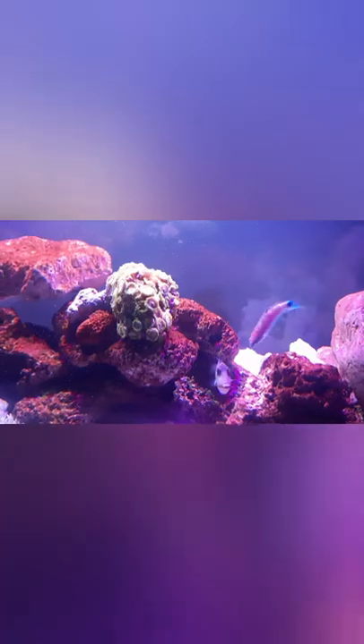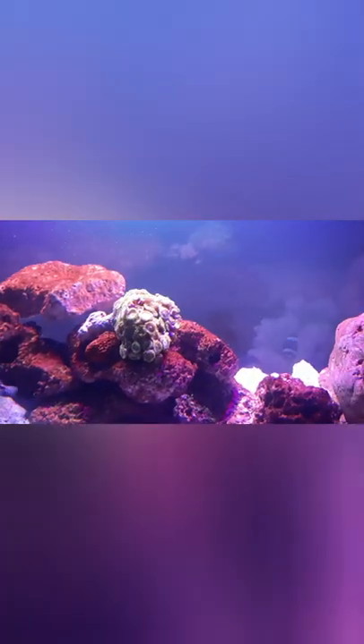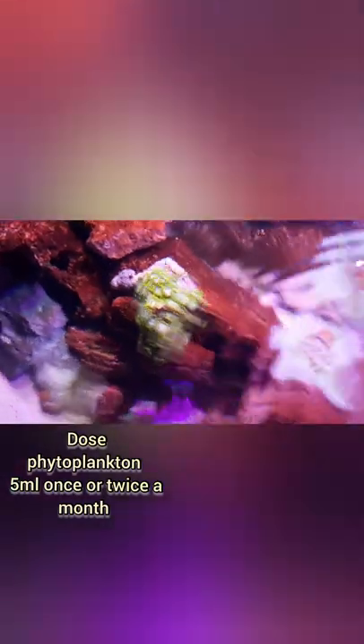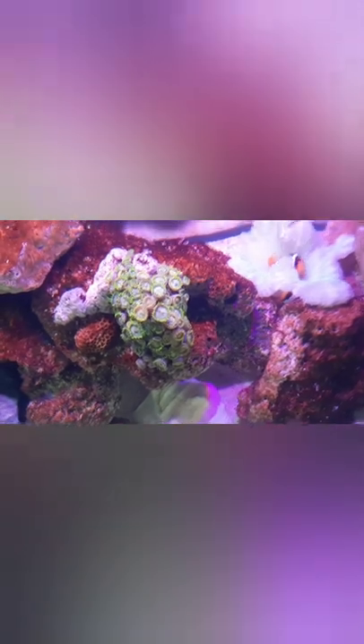Now the care level. The care level of the corals is really easy. You just need a light made for corals basically — a bright light. And you need to dose the corals with phytoplankton; you can buy it online. You just need to dose the corals from a dropper.